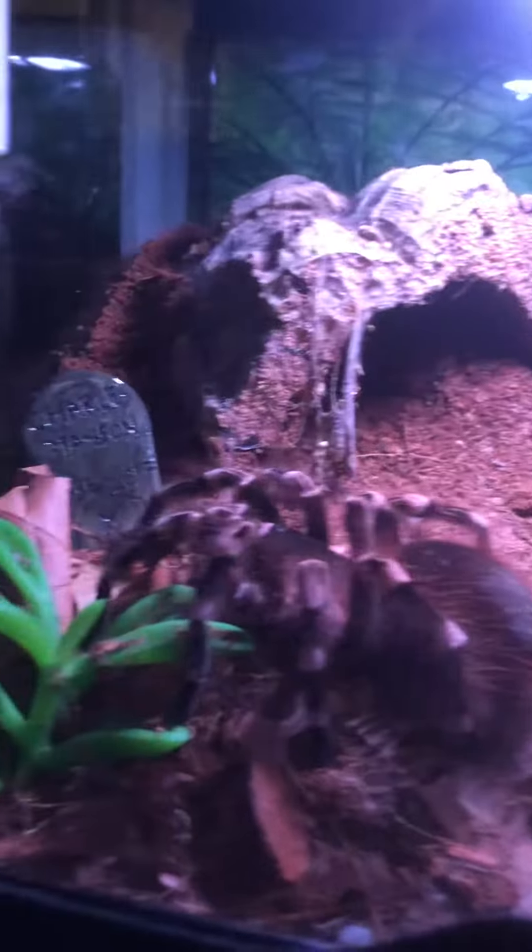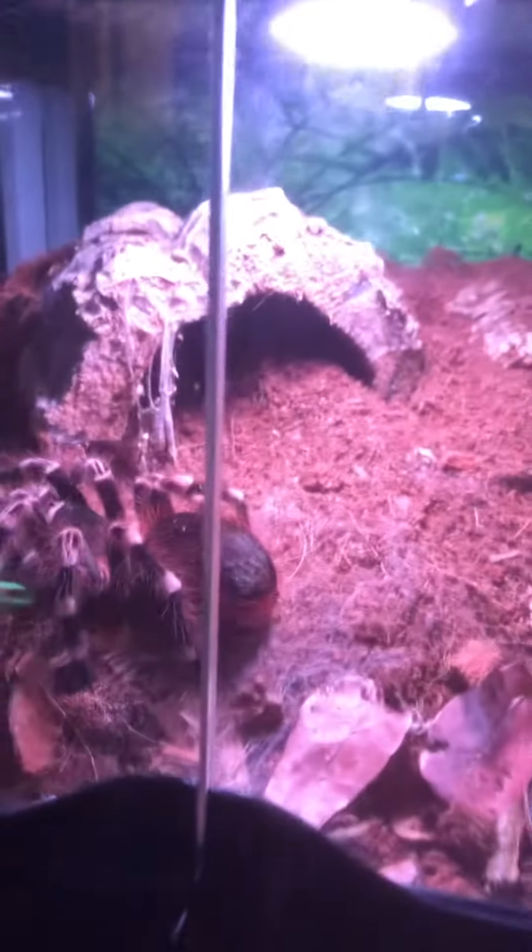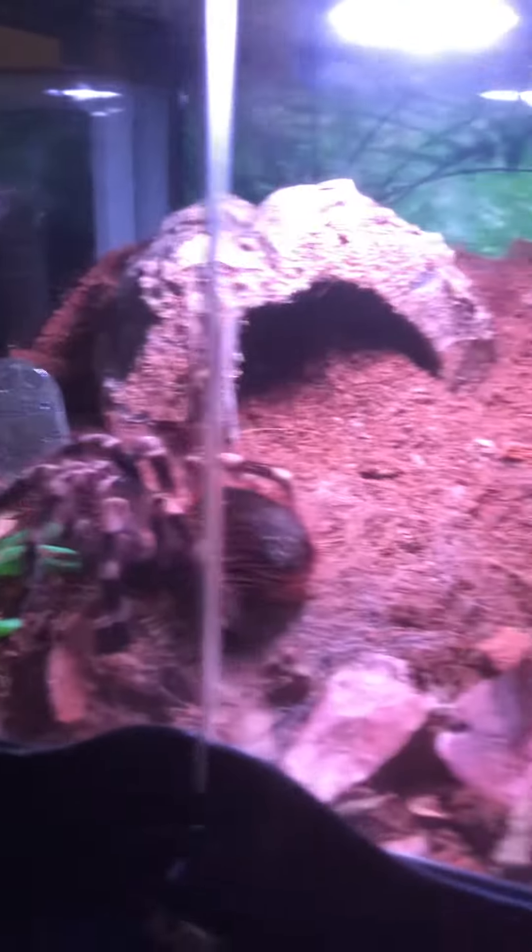I don't bother her much. I need to change her water. She's got a hide which she doesn't use — she likes to sit up on top or on that side. I've got two empty enclosures here; they're ready but I don't know what's going in them yet. I need to do a little more research and see what's available. But yeah, those are my three girls.